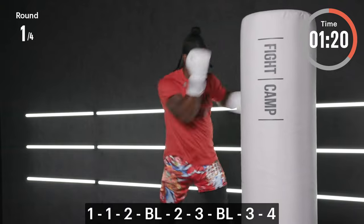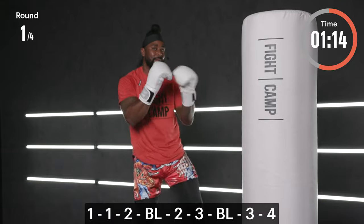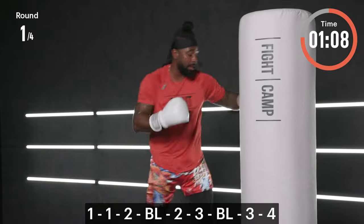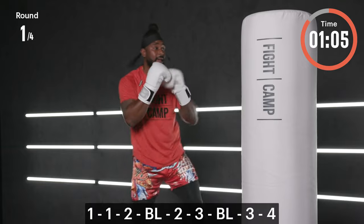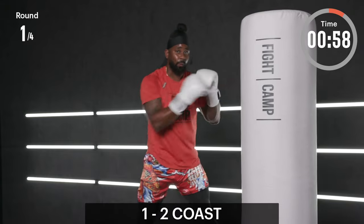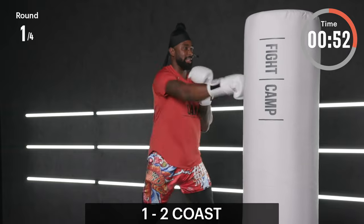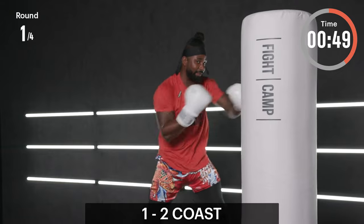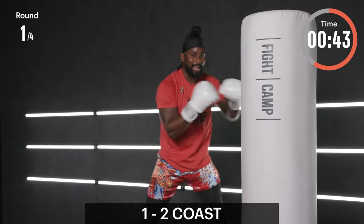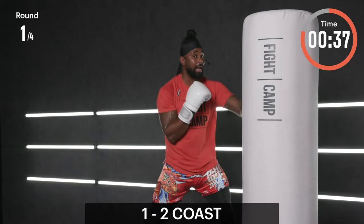Once you start to see it, that's when not only does the fun begin but you start to see that output go up. Last 15 seconds — make your opponent miss, make them pay. Last three, come on — two and one. Ones and twos, coast it out — 30 seconds here, full extension. I need you to work — elbows back to the rib cage. Take a deep breath in, sit down into those legs, and drive a little faster.